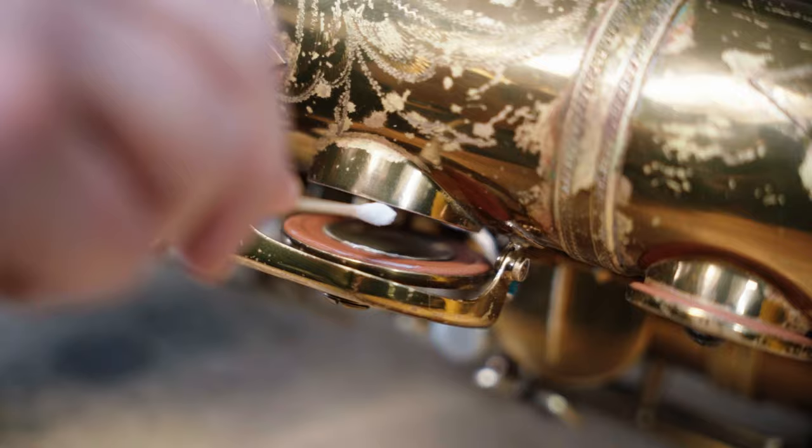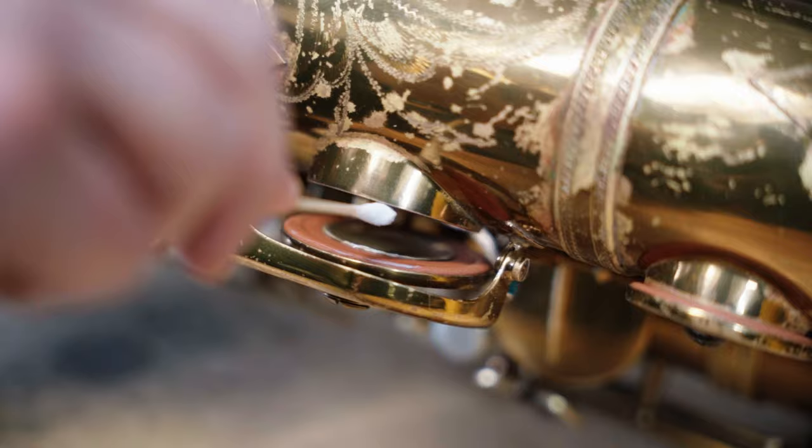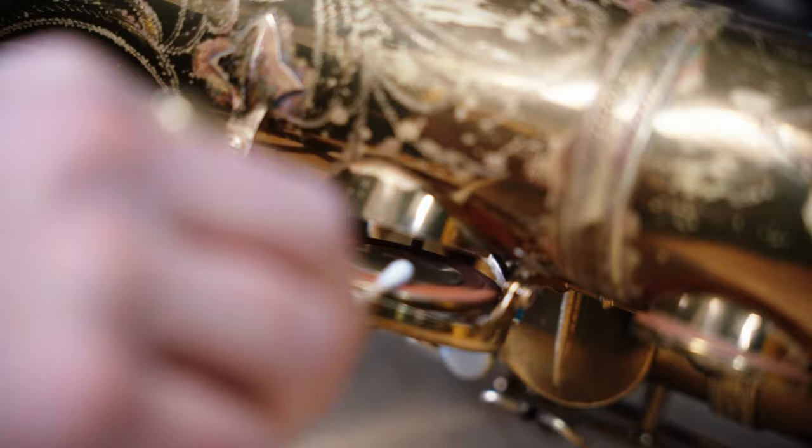In terms of basic maintenance beyond using the key clamps and swabbing your horn every time you're done, it's a really good idea to clean your pads and tone holes every month or so, depending on how much you play. This is going to help reduce sticking and also help prevent particulate from building up in the seats of the pads, which can cause unnecessary leaks. I recommend using a little bit of lemon pledge on a Q-tip and carefully cleaning each of the pads and the tone holes using a circular motion like so. You can follow that up with a clean Q-tip or even a microfiber cloth to make sure the pads and tone holes are dry before applying the key clamps again.